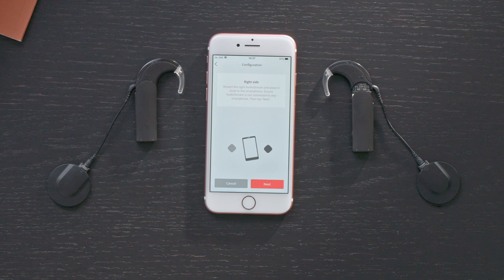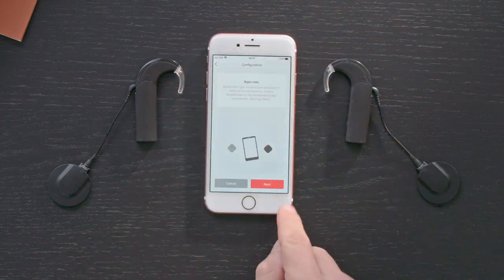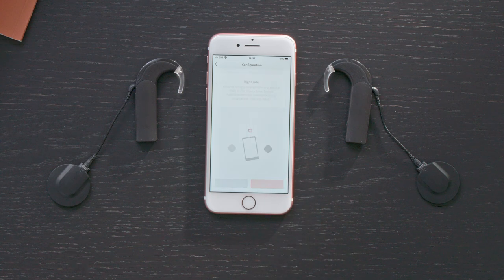If you want to use the AudioStream on both sides, repeat the previous steps with your second AudioProcessor. Leave the first AudioProcessor switched on during this.